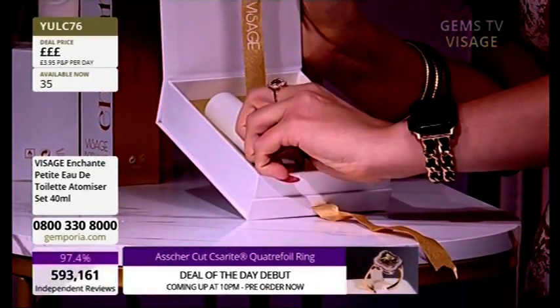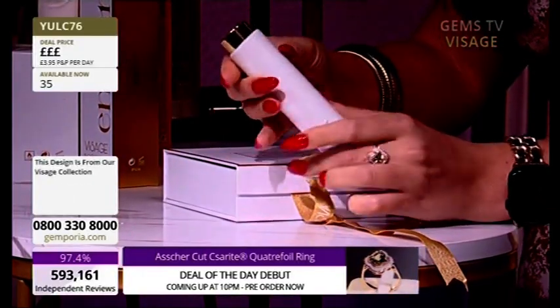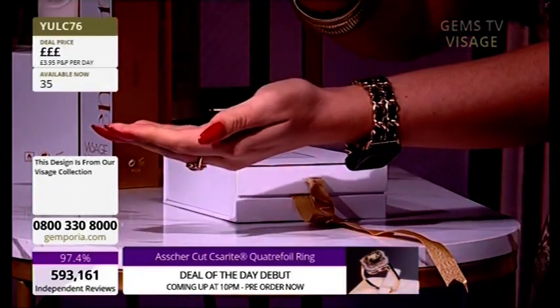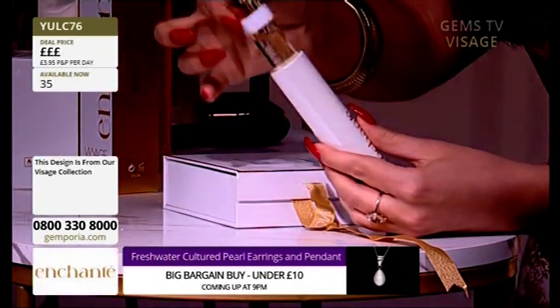Now it's important for you to understand — you take this out, which is easier if you don't have really long nails. You twist it and then you spray it. So twist it to spray, but also if you lift that up to release it.